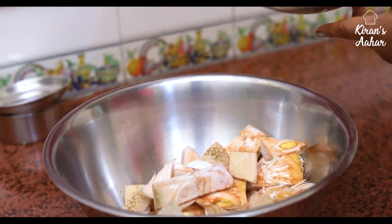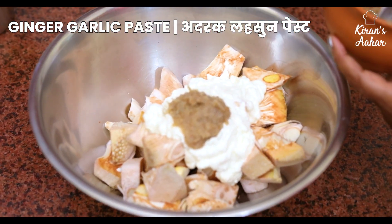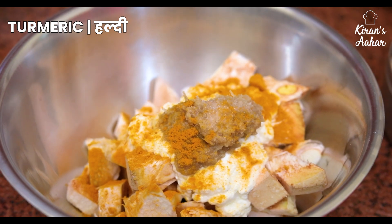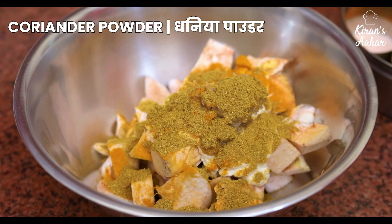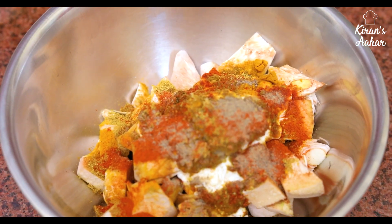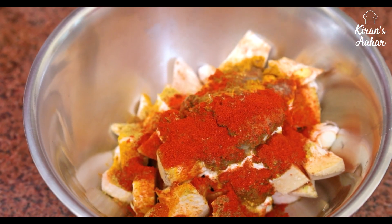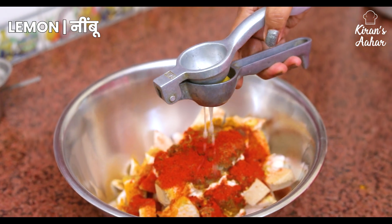Friends, we will transfer this kattal. We have added spices and a combination of masala to it. We have added all the sauces into our cut. Now we will add our neembu — I add half a lemon into it.